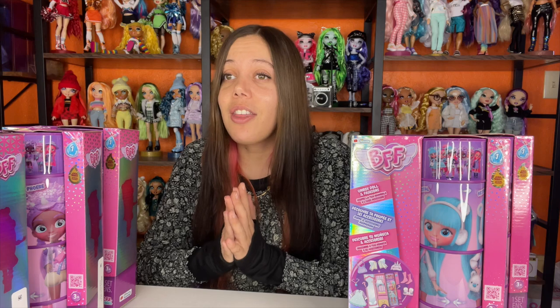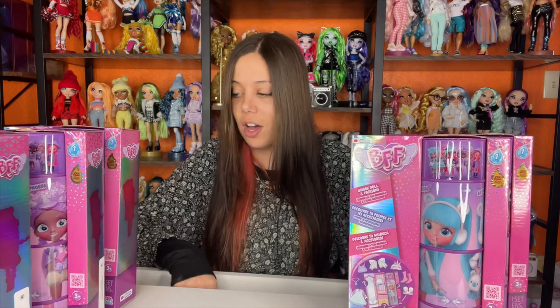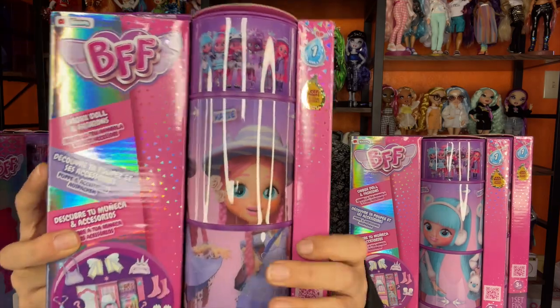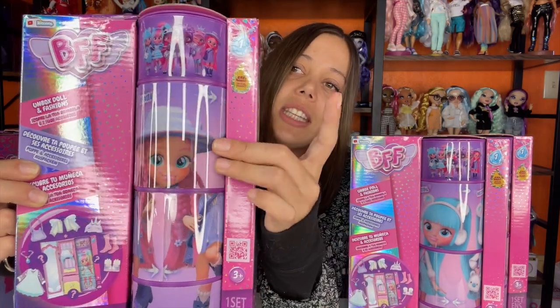We're going to open them all together — they don't come with a lot of stuff but we're going to open them together. So let's get started with our first doll, which I think is Katie — yes, Katie. This is kind of fun, you can twist and turn these things to play with them and put their body in different forms.